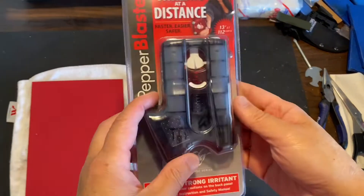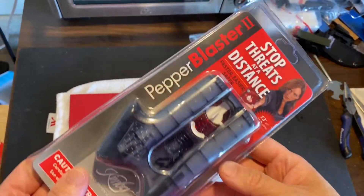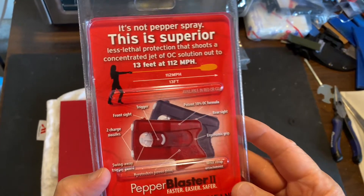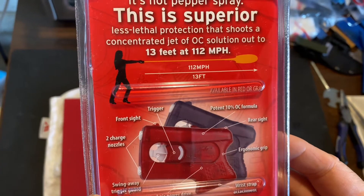Hey guys, Dangle Nerd here. Today I'm gonna talk about my Kimber Pepper Blaster. This is a little gift that I got from my friend Giovanni. I don't know why he chose this for me, but I appreciate it.